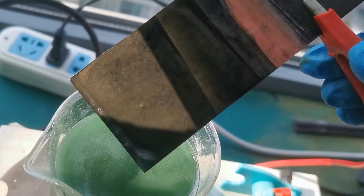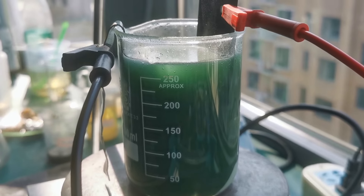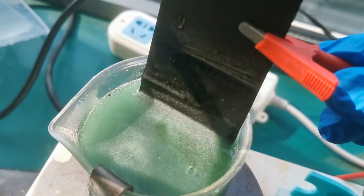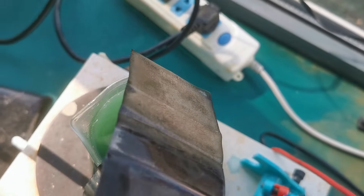I then decided to plate the rest of the exposed copper surface with nickel as well, just to prevent the copper substrate from oxidizing when it is in harsh corrosive conditions. Because the coating is just for corrosion prevention and not as an electrode material, I speedran the coating in 20 minutes, but I certainly regret this decision as the coating wasn't strong enough and partially flaked off afterwards.